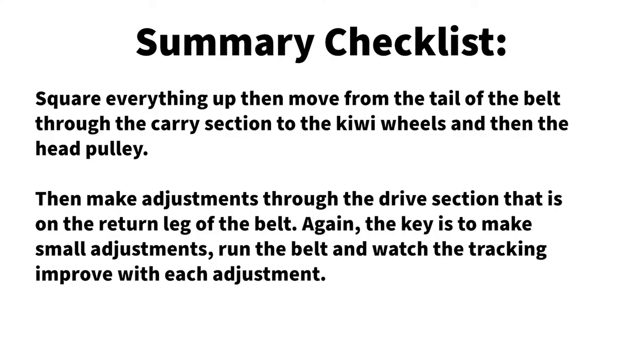So there you have it. In summary: square everything up, then move from the tail of the belt through the carry section to the Kiwi wheels and then the head pulley. Then make adjustments through the drive section on the return leg of the belt. The key is to make small adjustments — run the belt and watch the tracking improve with each adjustment. Of course, if you need any help, the people of KE are always available to assist.